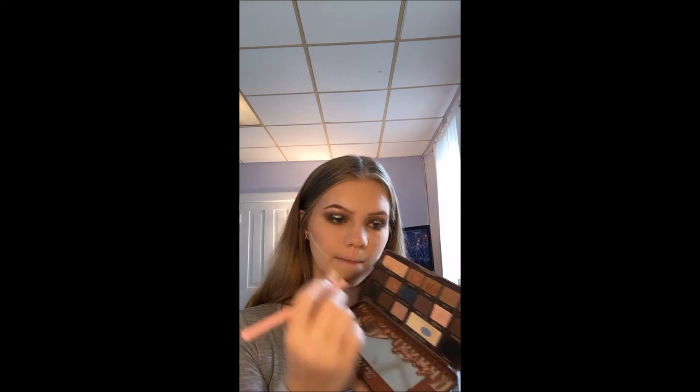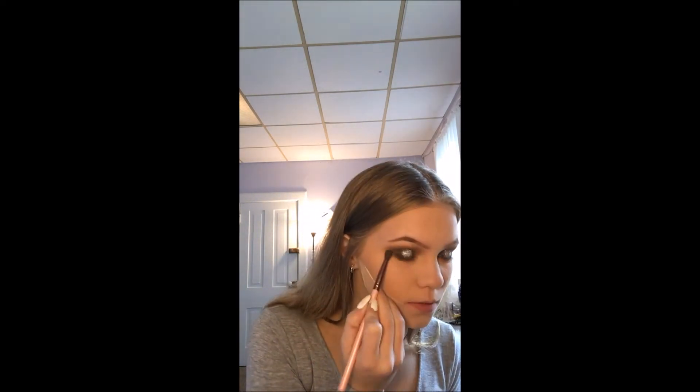But if you want to smoke it out a little bit more, I'm going to be going back into my Too Faced palette in the shade Pudding — I'm going to just deepen it up a little bit more with the Luxie 231 small blending brush, and I'm just smoking it out a little bit more. You can see the big difference that makes.